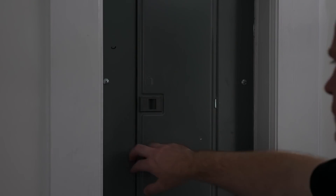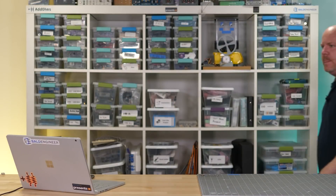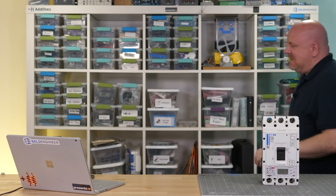Hello and welcome back to Workbench Wednesdays. In this episode we're going to be talking about — oh come on. Okay what was I talking about? All right, in this episode we're going to talk about circuit break — seriously? Okay this is getting ridiculous. I need some kind of defense against these circuit problems. You know, like a circuit breaker.